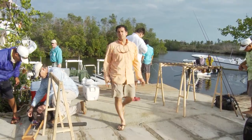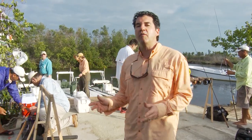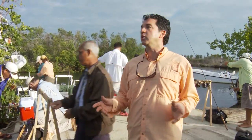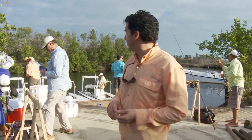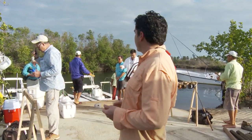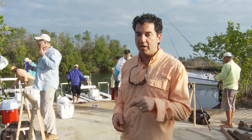Today on Sport Fishing on the Fly, it's day one down here in Cuba with Avalon Fly Fishing Centers. They've had tough fishing for the past two weeks due to the weather, but now it's looking really good. We're expecting a higher pressure front to move in. We're with the best fly fishing guide in the Caribbean, Cookie. Me and Dale are going out to see what we can catch — hopefully bones and tarpon today.